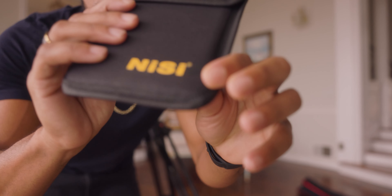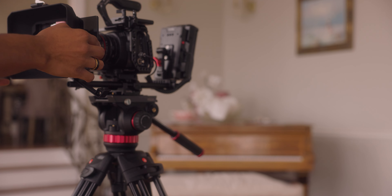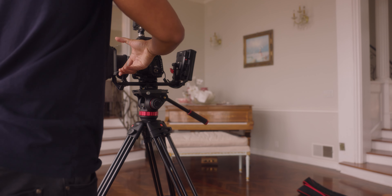The ND filter I'm using is from a brand called Nisey — it's an ND9 in a 4x5 size. It's basically sunglasses for your camera if you don't know what an ND filter is. Then I'm using the Pro-MIS, it's actually called the Dream Filter by Prism Lens Effects. It gives us that nice, dreamy, soft, filmic look. It takes all the sharpness off these digital cameras but makes it look so, so good.